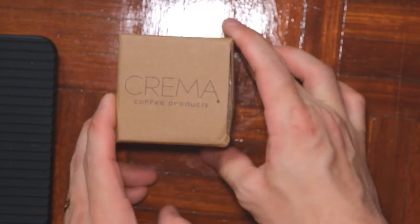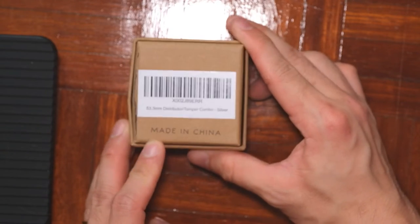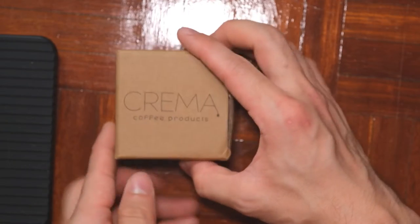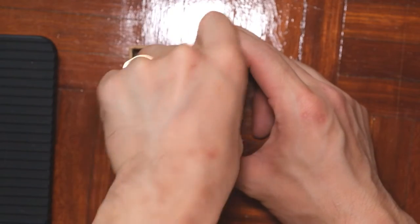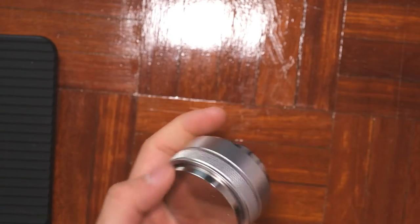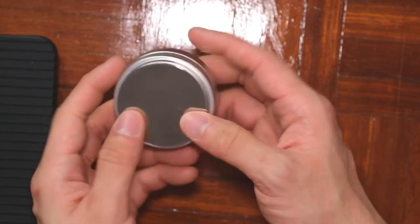Now let's take a look at this distribution tamper — it's one of their best sellers. It ships from the US, but it says it's made in China. I got mine in the silver color, and this is pretty heavy with a very decent weight to it. You can definitely feel the heftiness.